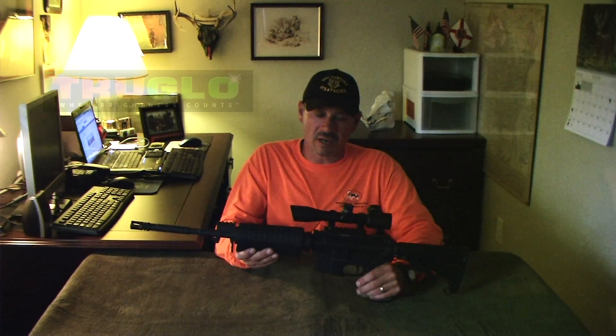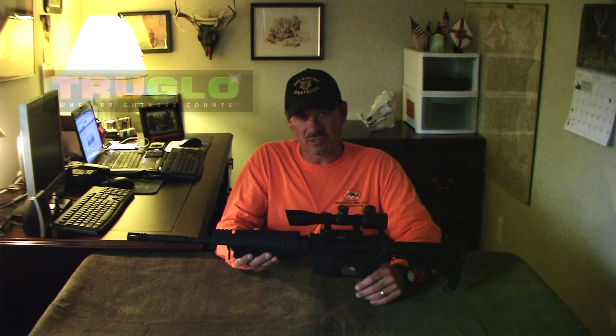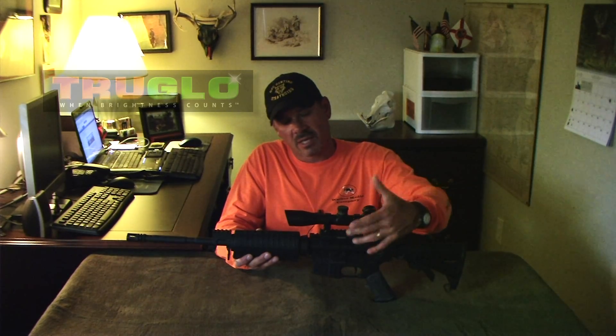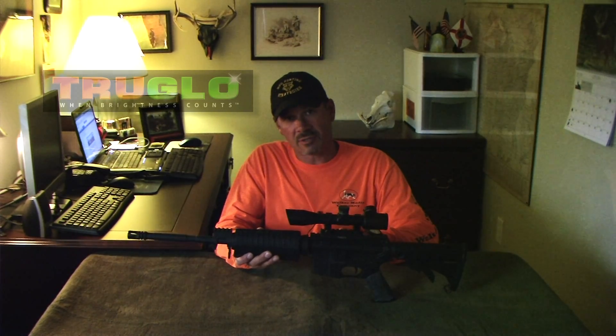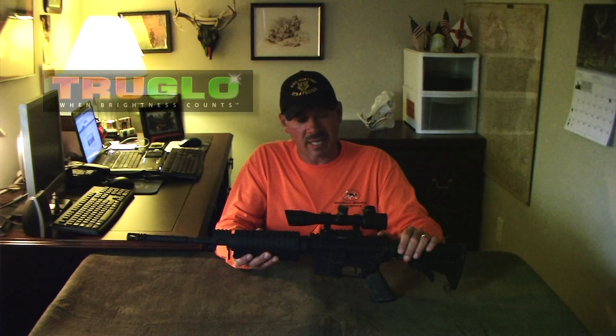What we did is we stripped down this AR — there's no lights, there's nothing on this AR — to make this a little easier for you to view. We started with the TruGlo Picatinny Rail riser. It's a half-inch riser, so our scopes and red dots sit up a little bit higher.